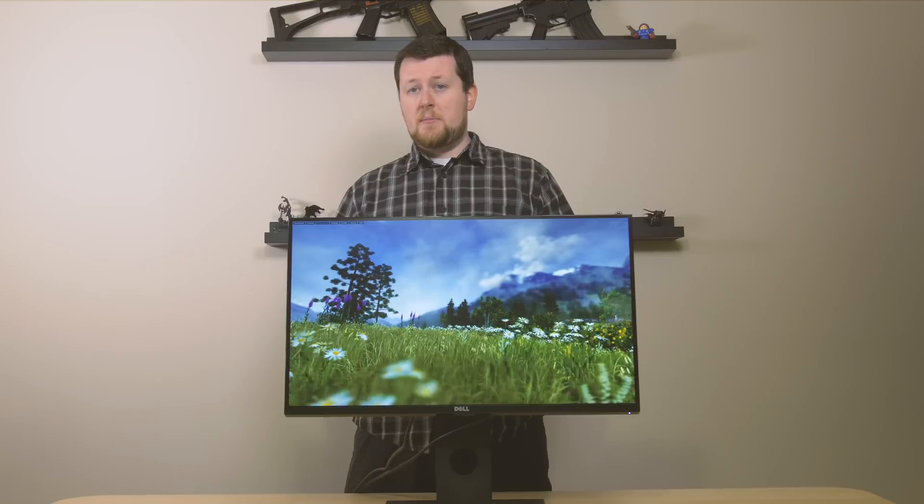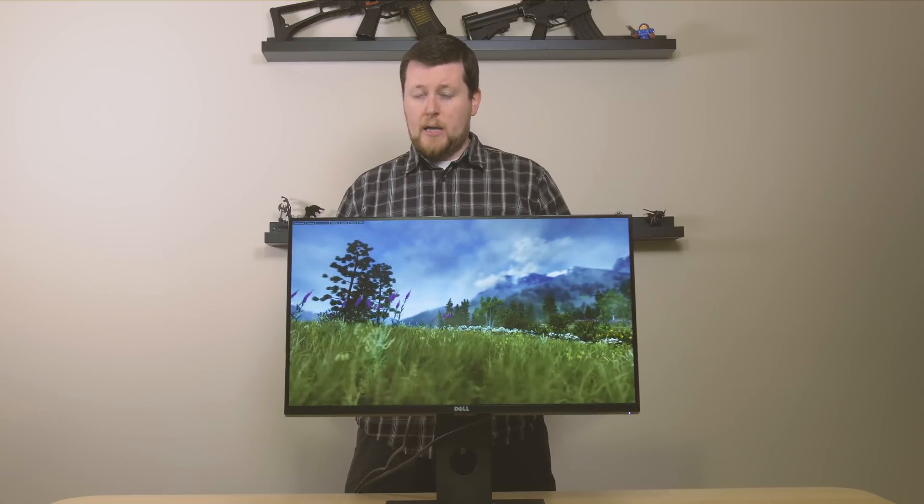The picture quality for a TN panel is pretty exceptional. The colors are really good and it does have some pretty good black levels when it comes to the LED backlighting.